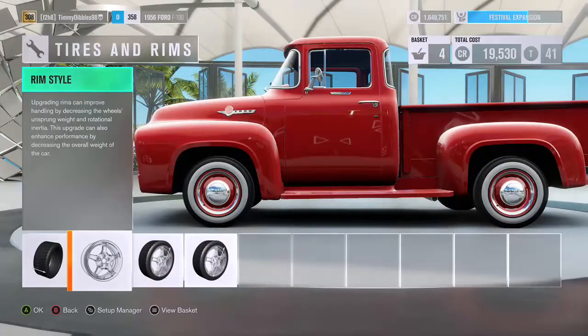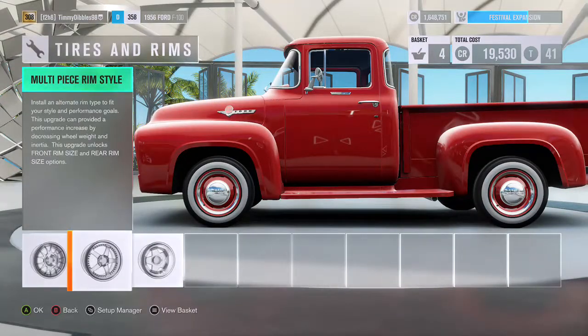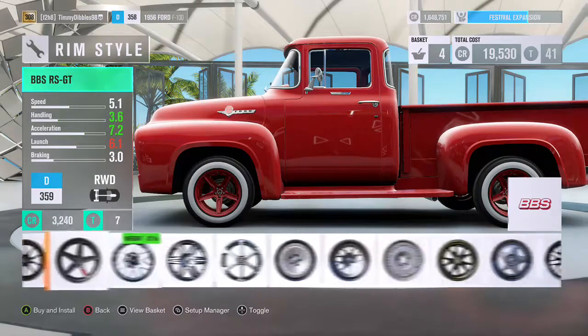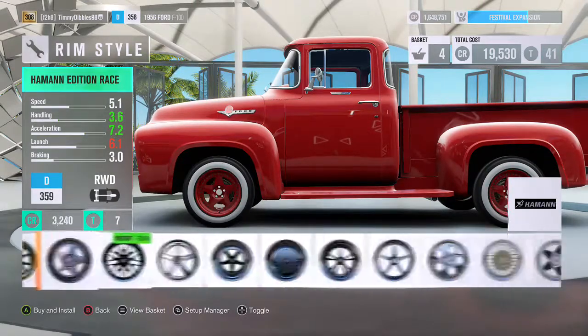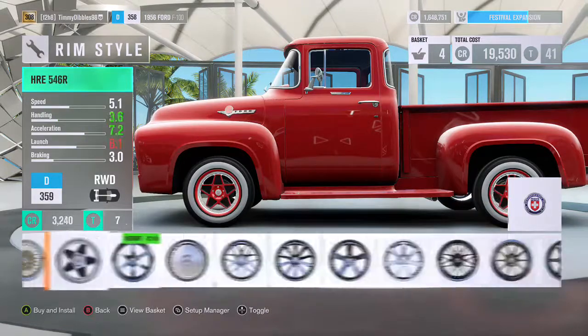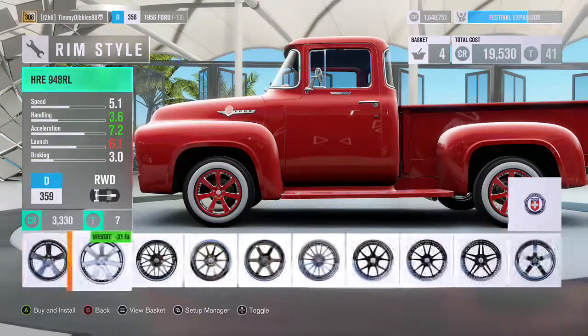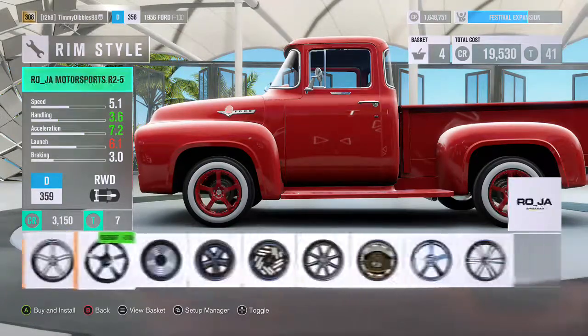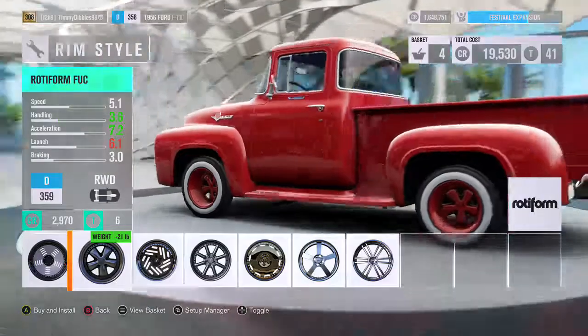I know exactly what rims — not exactly, but pretty close. Pretty sure they're in here. I know they're Rotiforms, that's all I know. It's like, if you're going to slam your car you put these rims on. I found them, there we go.